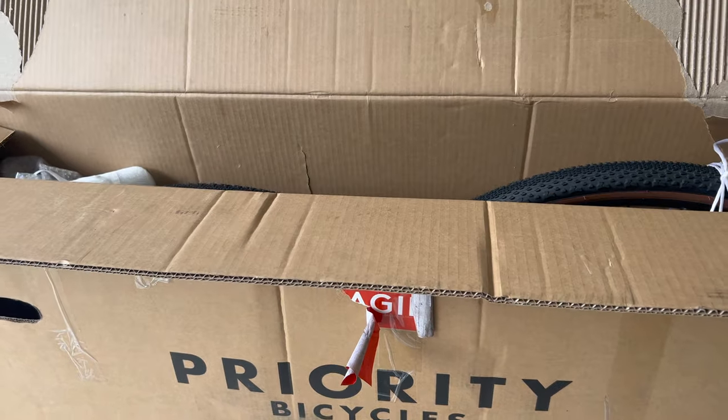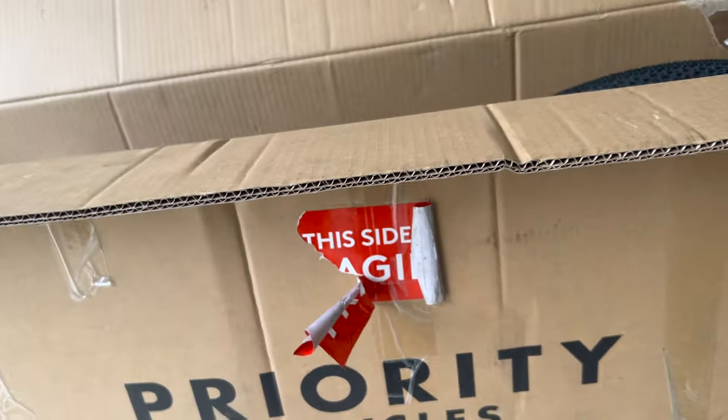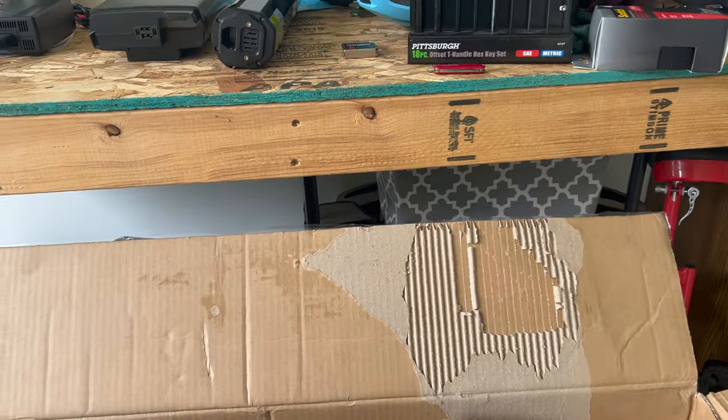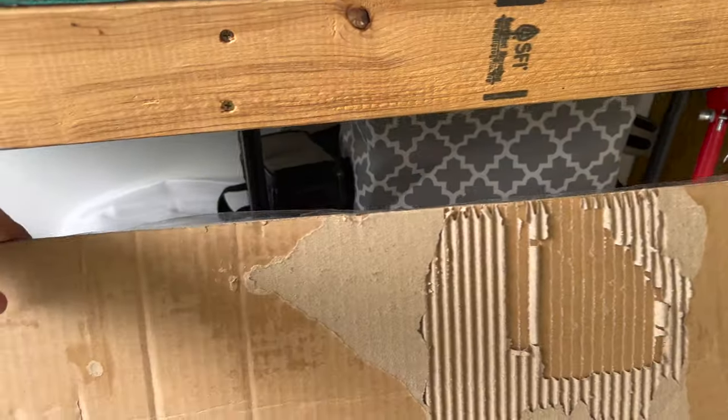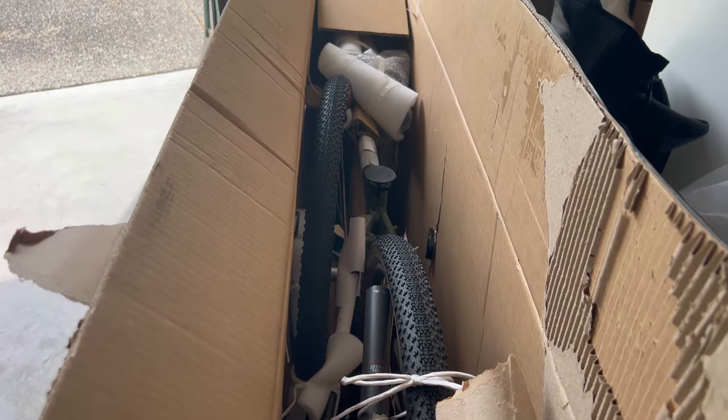Thank goodness Priority does a good job of packing, because this box was shredded — FedEx left it way up by the road. You can see that one side was broken, and there are breaks all through the cardboard. But it looks like things are doing pretty good on the inside, so let me get the bike out, set the parts out, and then I'll pick it up again.